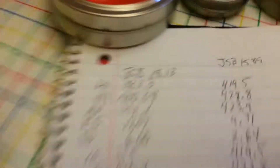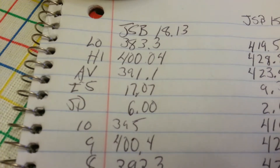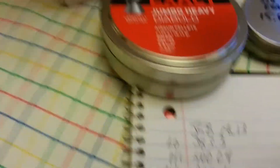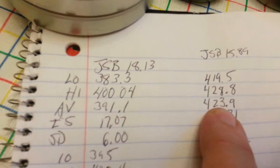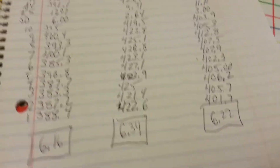These are the strings that I shot. You're looking at a low and a high average standard deviation. With the Jumbo Heavies, average of 931, then 423, and then 405. This gives us an FPE — which is what we all want to know — at 6.16, 6.34, 6.22.